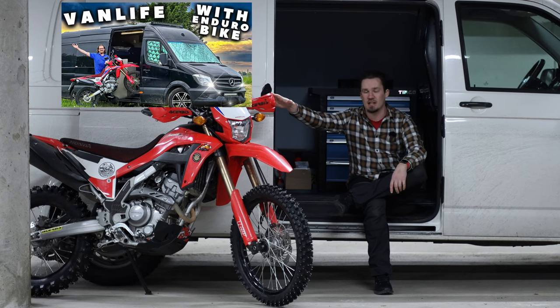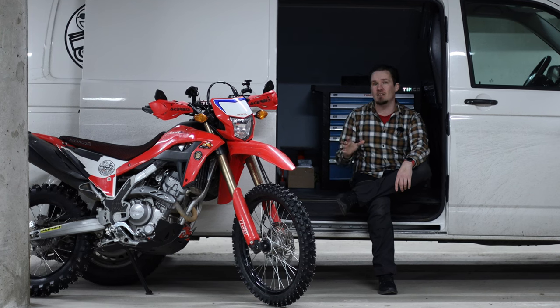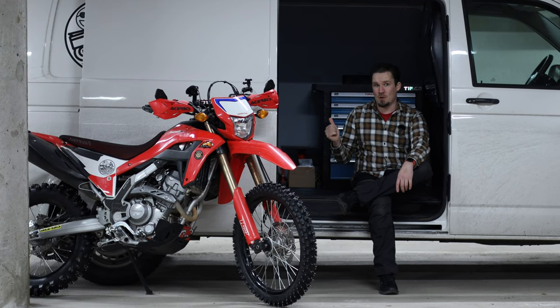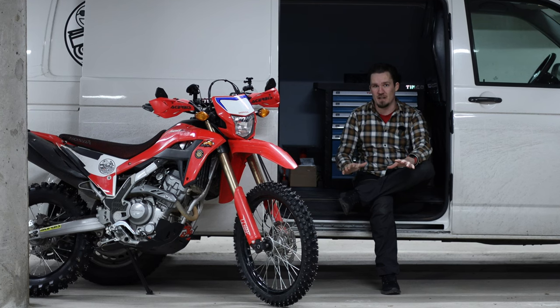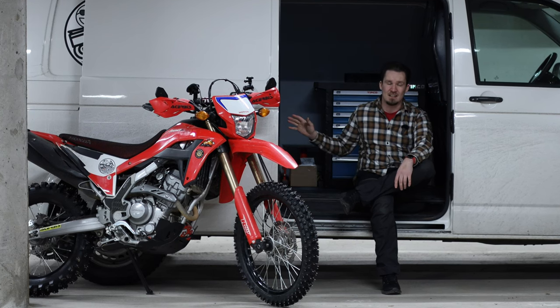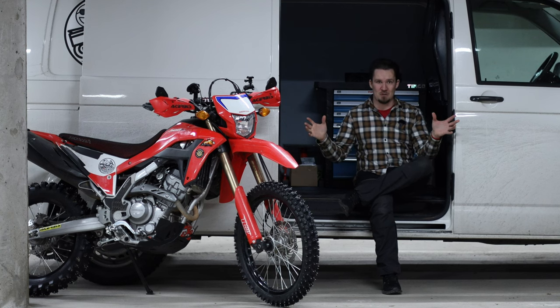I already showed you the van video — I can link it down below if you want to check it out. Now that I have this new van, I actually have an even better motorcycle mounting system installed. This is not a sponsored video, I just love the product and I want to showcase it to you guys — so this is the solution I'm using at the moment.